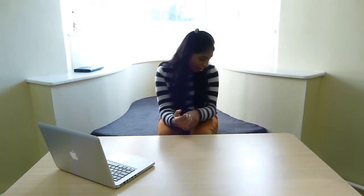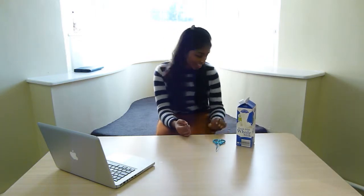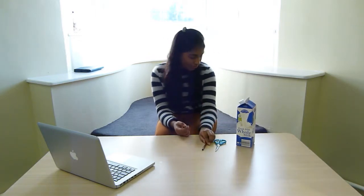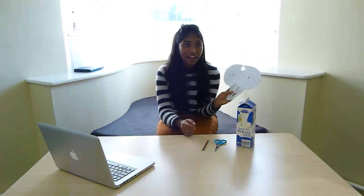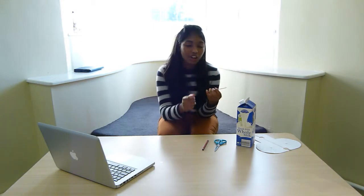Hey guys, today we're going to be making a milk carton or juice carton wallet for our 6th lesson which is energy efficiency at Money Matters. I think this is a really good product because not only can you use it as a wallet but it's also very energy efficient. The items you'll need are a milk carton or a juice carton, a pair of scissors, a pencil, a template which I have included on the link on our website, and a wooden skewer or something sharp.